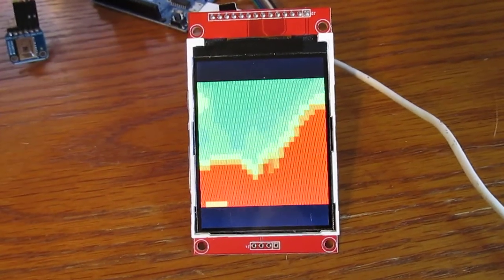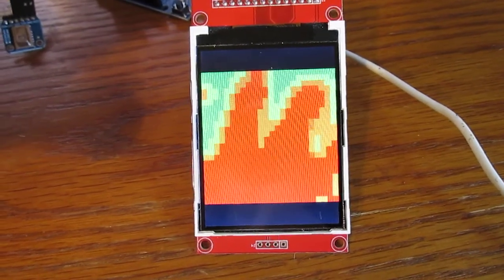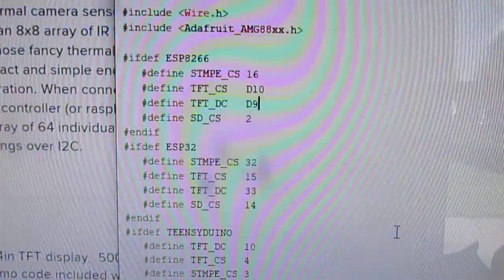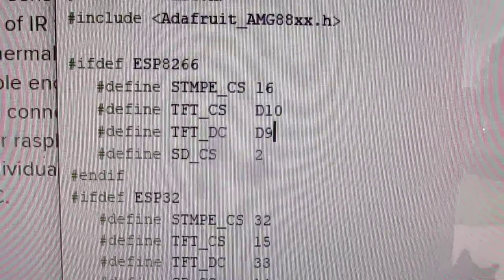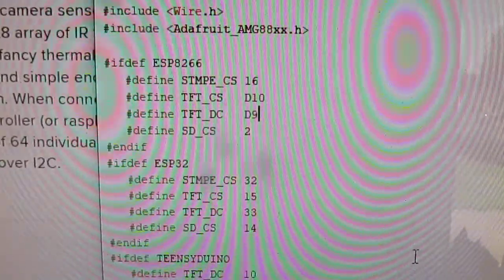I did make a minor change to the software because of the pins that my LCD is connected to. I put in D9 and D10 for the TFT chip select and DC.